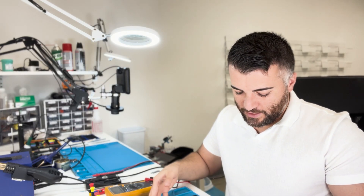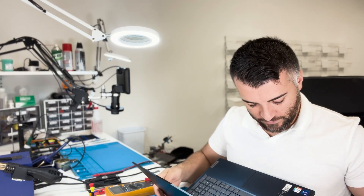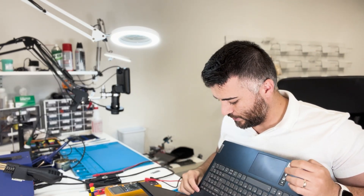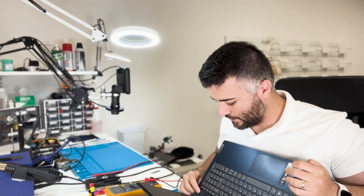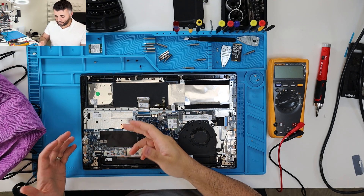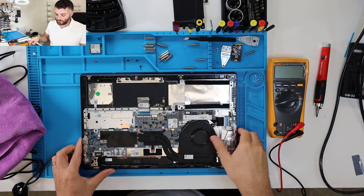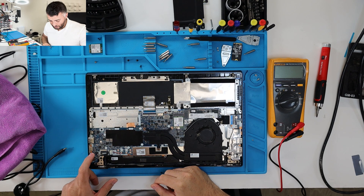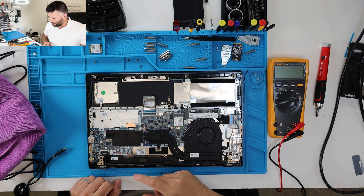What's going on guys, so today we have a Lenovo IdeaPad 5 and it's having a backlight issue. It seems like it's not turning on, but it is turning on — we just cannot see the screen. What I'm going to do is take this apart and get to the other side of the board, where the fuse should be on the other side of the connection for the display.